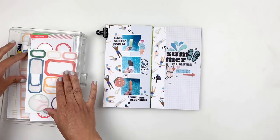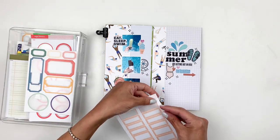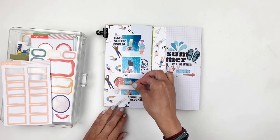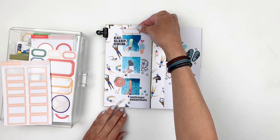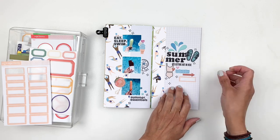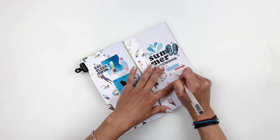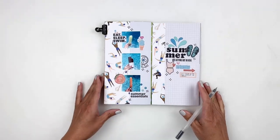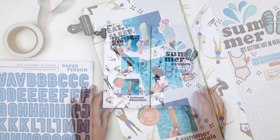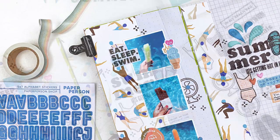Don't forget today is release day at the Paper Person Shop — I will be adding all the links in the description box. I also wanted to thank all my new members, my Heba's Peaches! If you want to join my membership here on YouTube, you can find the link in the description box or click the Join button on my channel. I hope you enjoyed watching this video — if you did, please give me a thumbs up, and if you're new to my channel please consider subscribing. I'll see you guys very soon, bye!